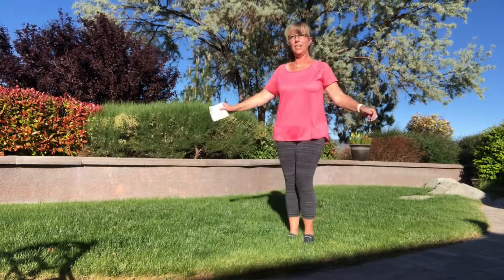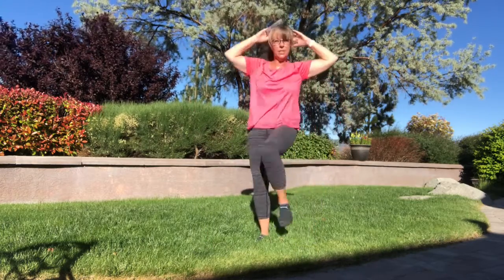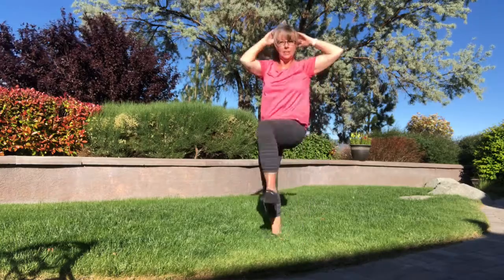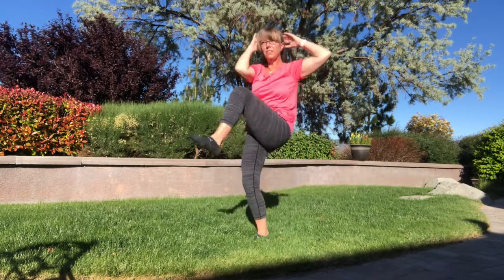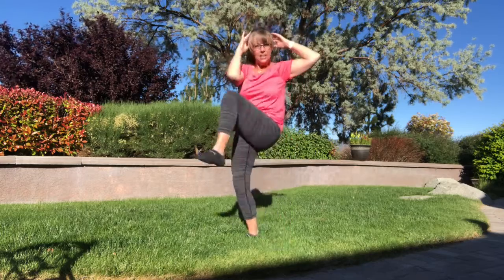And now my next letter — we'll do 30 with our hands here. Be the standing crunches. One, two, three, four, five, six, seven, eight, nine, ten, eleven, twelve, thirteen, fourteen, fifteen, sixteen, seventeen, eighteen, nineteen, twenty.